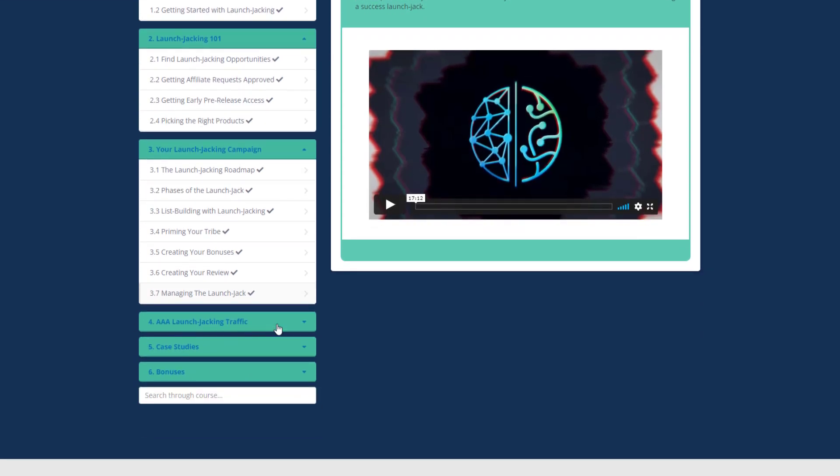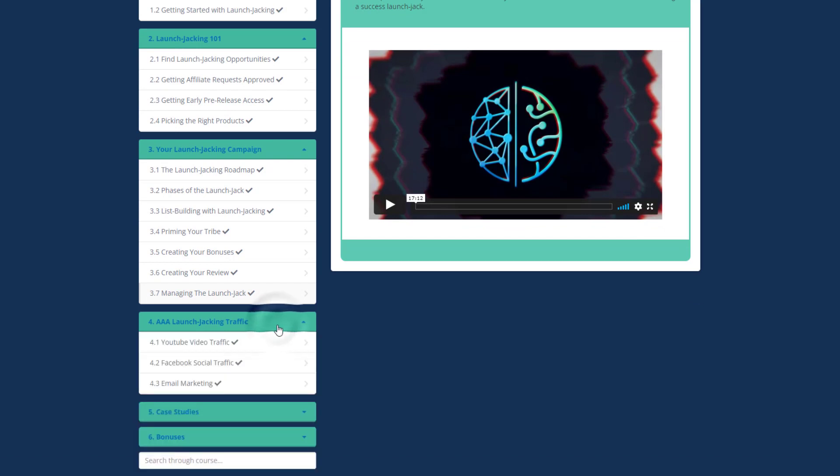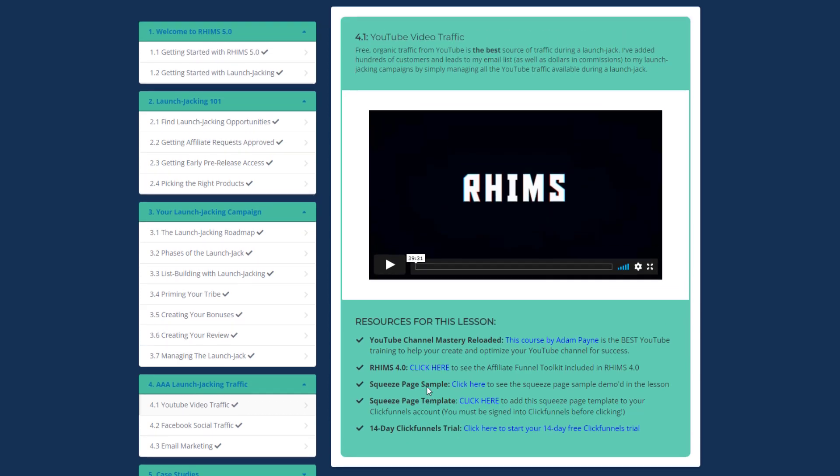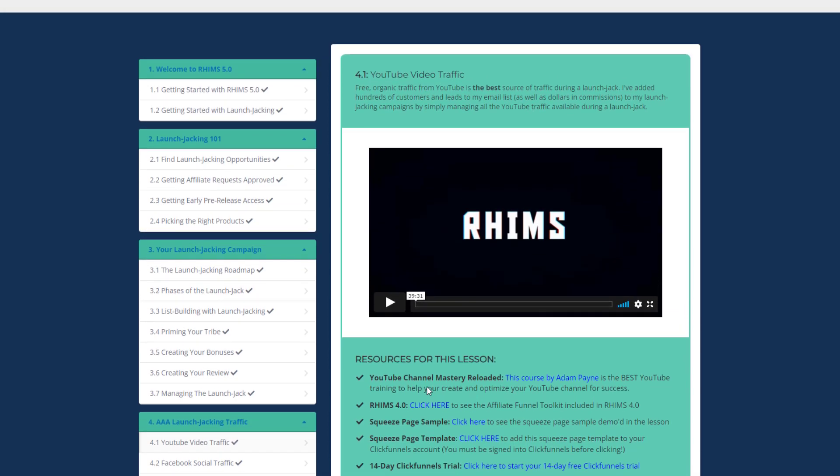Module four is Triple A Launch Jacking Traffic. In this module you will learn how to get organic traffic absolutely free and earn affiliate commissions. The YouTube Video Traffic section is a 40-minute video covering how to use YouTube to earn quick commissions, how to build an email list from scratch, and how to rank your YouTube videos.